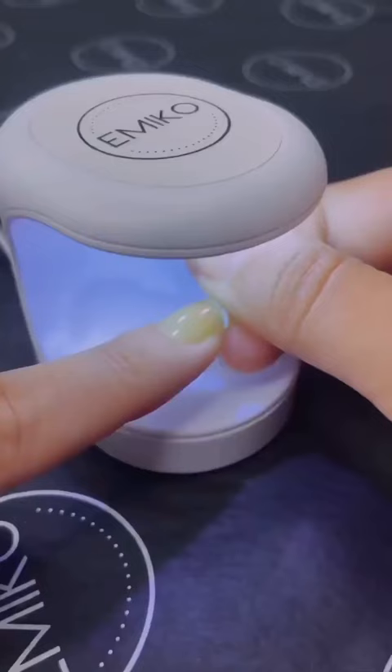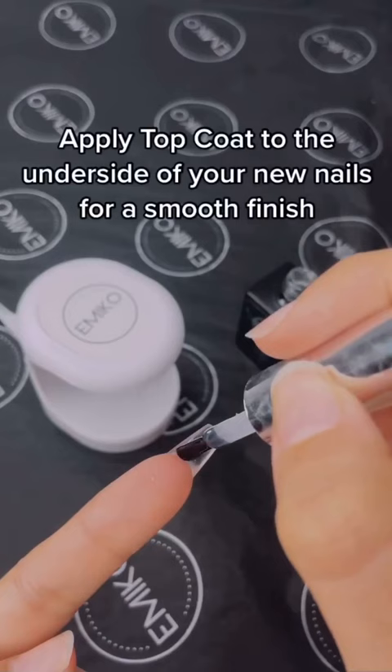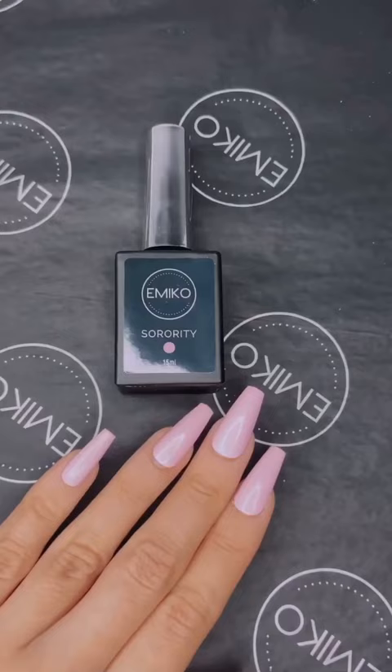Flash Cure. Apply Top Coat to the underside of your new nails for a smooth finish. Keep practicing!